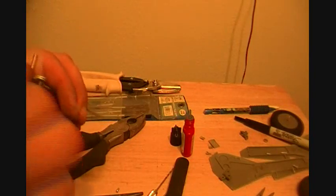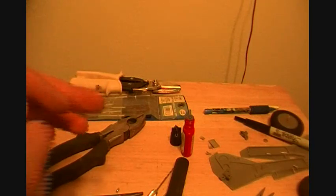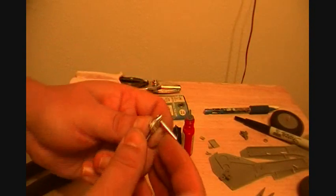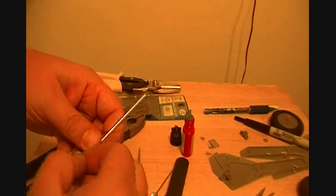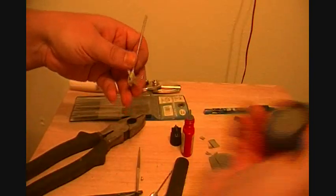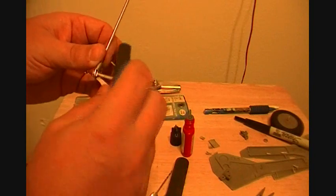This is easier if you just have a slightly bigger drill bit — I'm just not going through all that. It's easier for me to just grab the file and give it a few turns and see how it comes out. Threads all the way through — it's time to put it back together. First thing I want to do is put the wheel on; make sure the one that has the triangle goes on the outside.